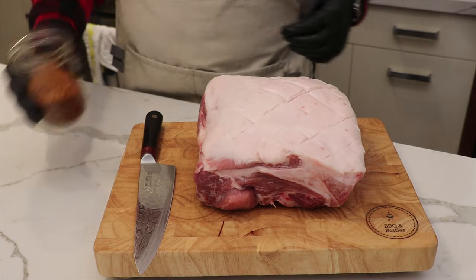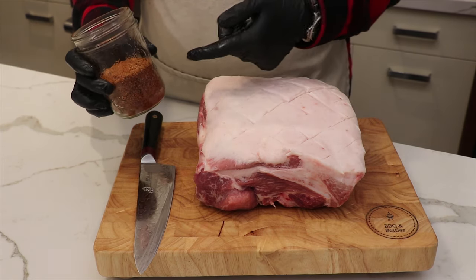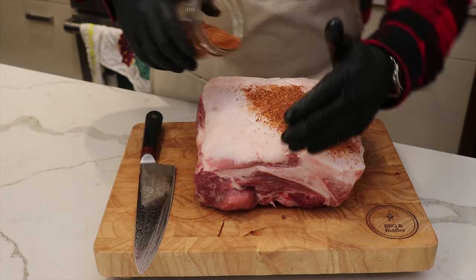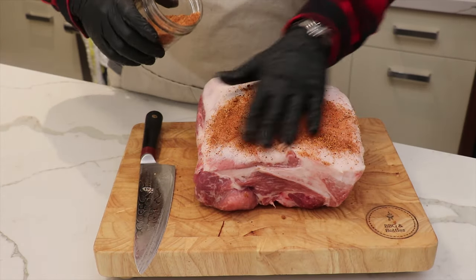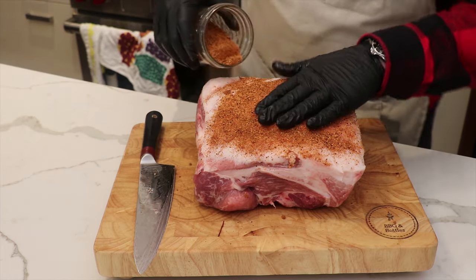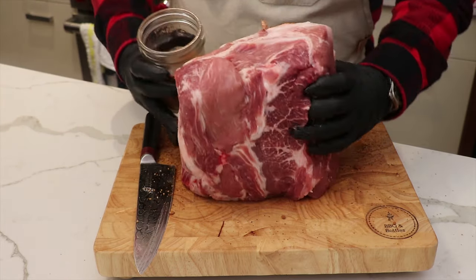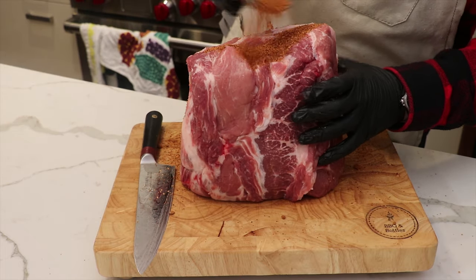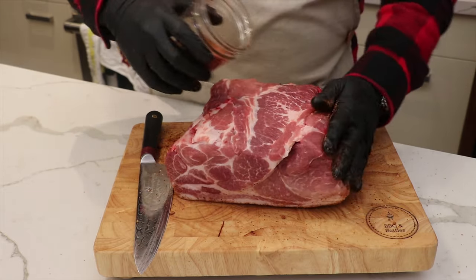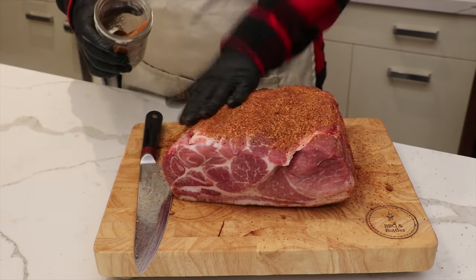Now we're going to get our rub. There's a video link in the comments for this rub — it's our homemade rub. The main ingredients are salt, pepper, a little paprika for color, and some garlic. All the measurements are in that recipe video so you can make it yourself at home. We store it in big mason jars so it's good for multiple cooks. We just season the fat cap, get the sides — this is a really thick cut so you don't have to worry about over-seasoning. It's going to be almost impossible to over-season this kind of cut. Going in wanting lots of flavor.